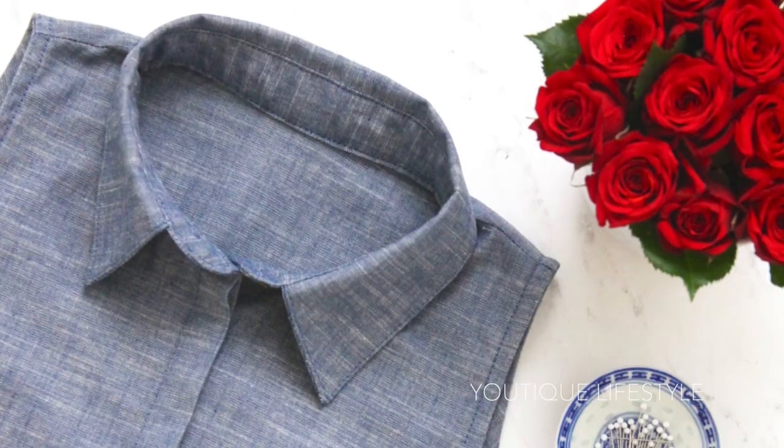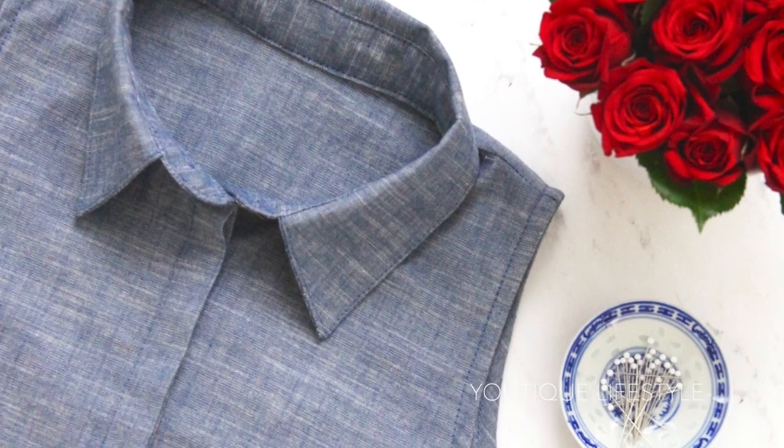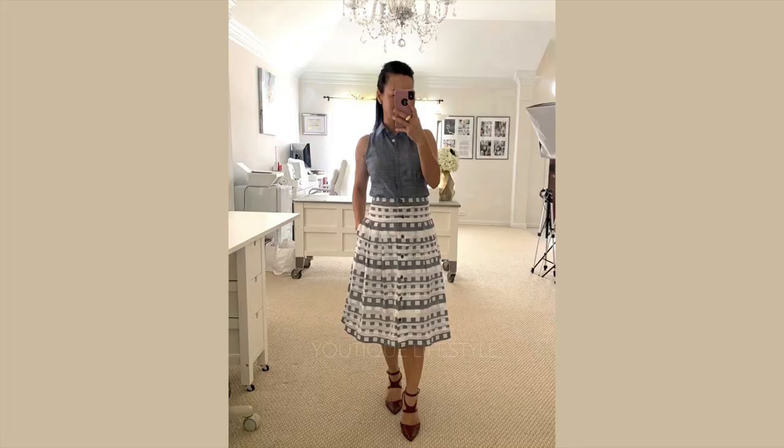Feel free to watch the video where I sew the whole chambray sleeveless shirt and all the outfits I've put together for this blouse. If you enjoyed this video, please click like, subscribe, and don't forget to ring the bell for future videos. I hope you got inspired to create something extraordinary out of the ordinary. Bye, thank you.